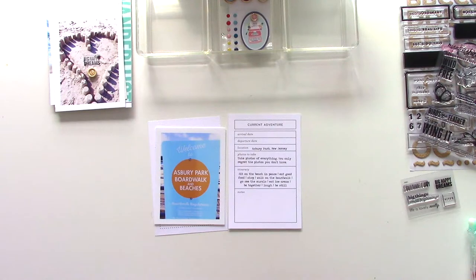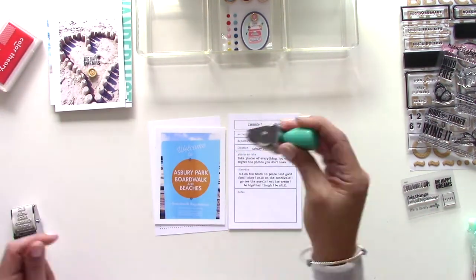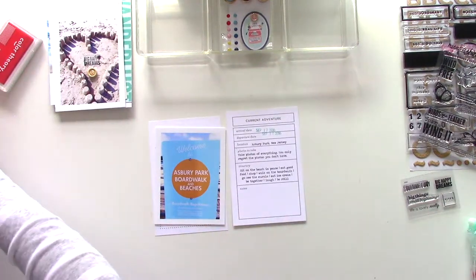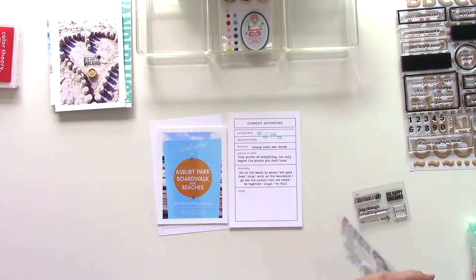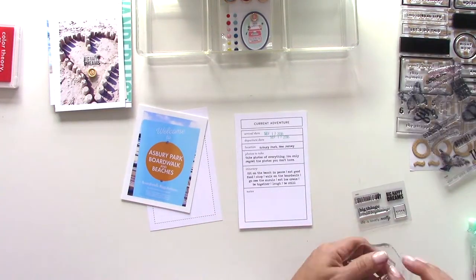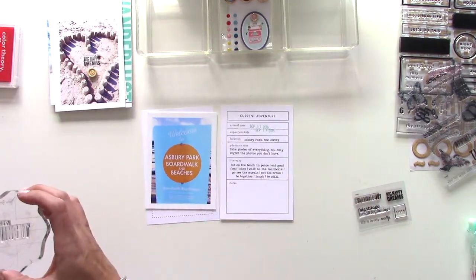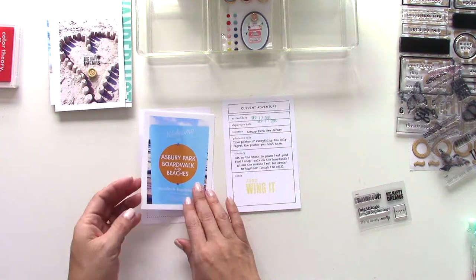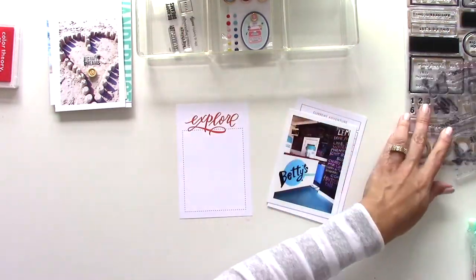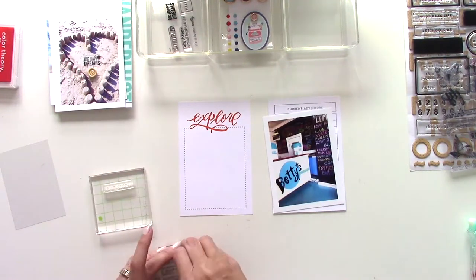The very last card has a lot of journaling on it but the space at the bottom needed some color and some text, so I'm going to use the One Little Bird stamp again and that gives me a nice pop of color there at the bottom. For this card I didn't have any additional journaling or photos, so I thought I would use some stamps to dress it up.